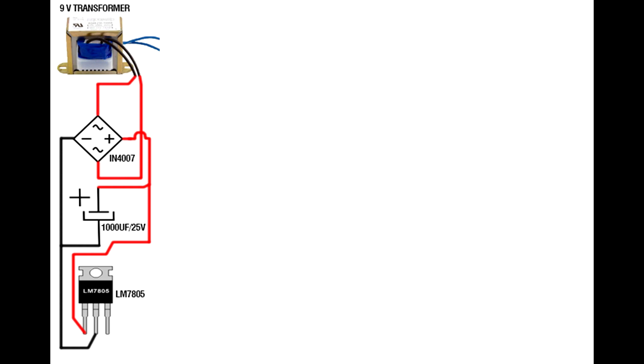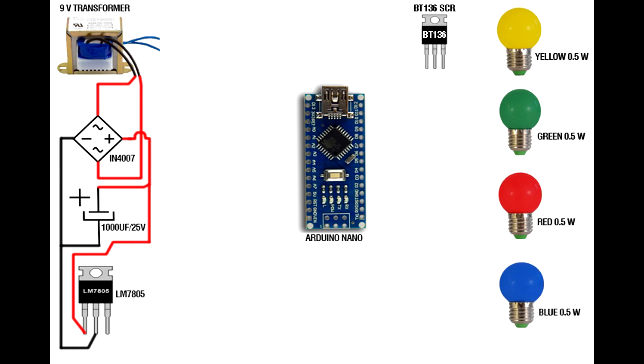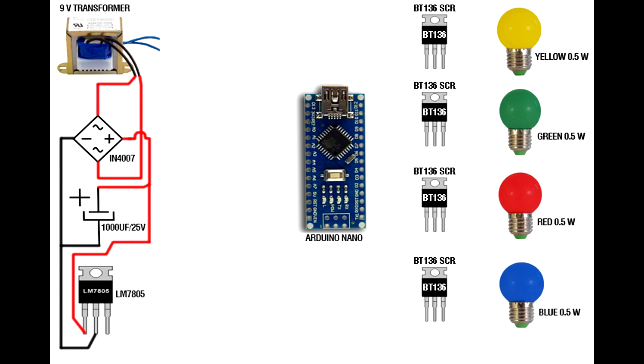Set up the Arduino Nano — you can use any other Arduino board. Set up the 4 multicolor lamps: yellow, green, red, and blue. Set up the 4 BT136 transistors. Connect 1K resistor on each BT136 transistor gate pin.